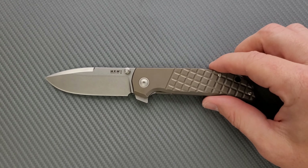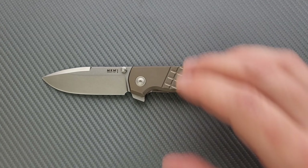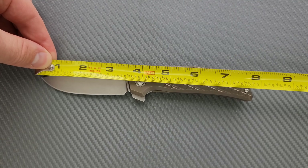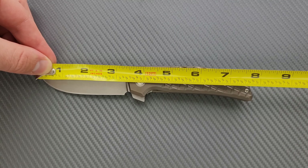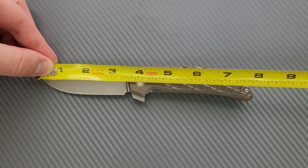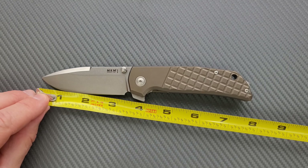Let's go ahead and get a measurement here. This is a Terzola design — pretty cool, we'll talk more about that. Overall length of the Maximo is coming in at a little shy of eight inches — 7.85 inches. Blade length is coming in a bit shy of three and a half, about 3.3. Your cutting edge is going to be about three and a quarter.